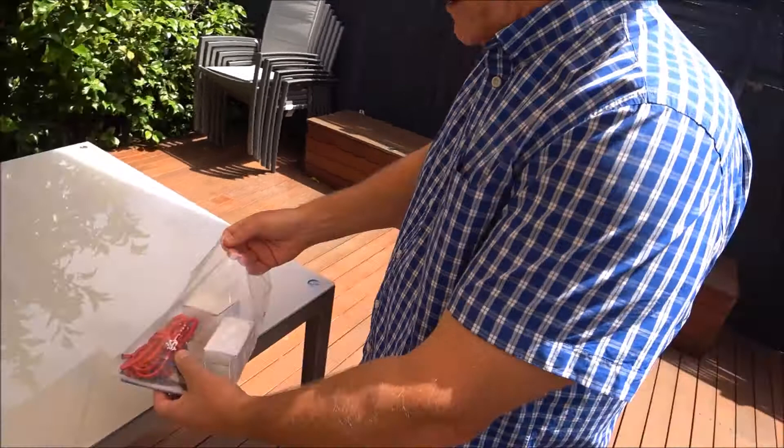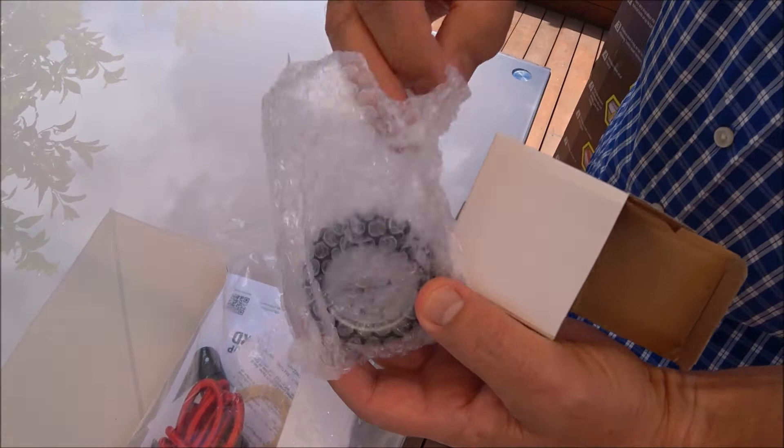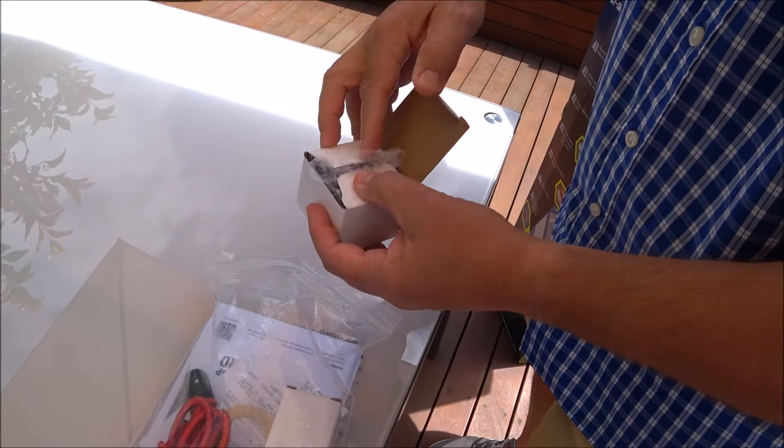Firstly, you'll have a little package in here which will have the top of your gauge — yes it does. So that's the top of your pump gauge inside that little bag. Don't throw that little bag away because the top of your gauge is in there.